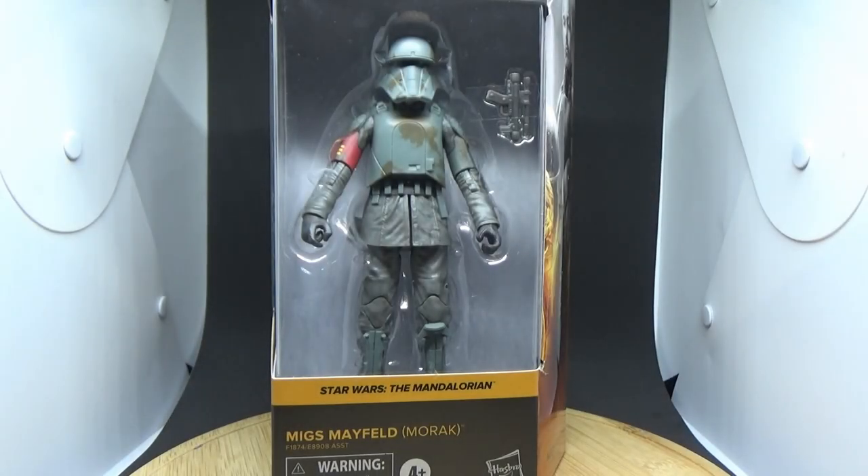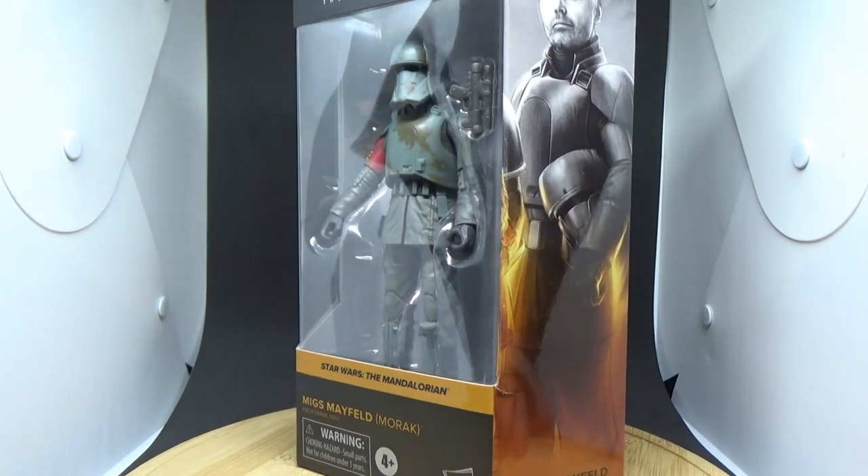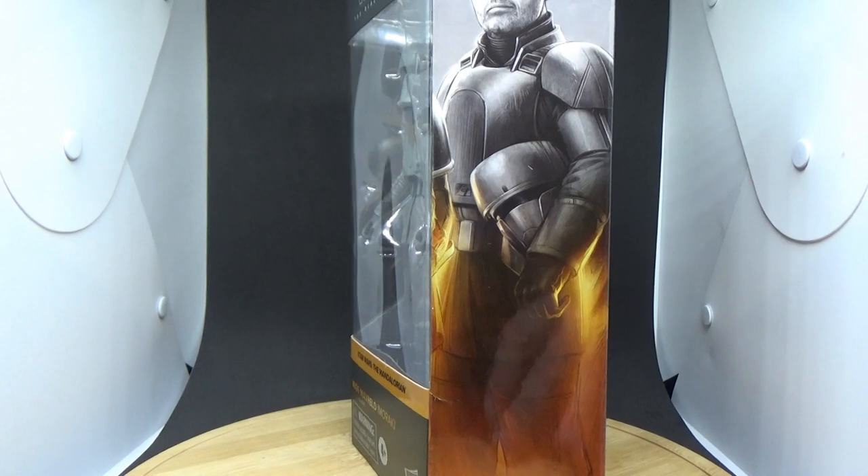Hey Star Wars fans and action figure collectors, we've got another Black Series review for you today. It is Migs Mayfeld based on his outfit from Morak. I'll be honest and say I would have preferred his season one outfit or even his change of clothes after he gets out of the armor at the end of the episode from season two, but it still looks like a great figure. We're getting Din Djarin to go with him at some point, and we're getting them in three and three-quarter inch scale as well.